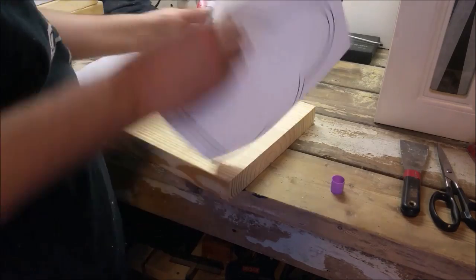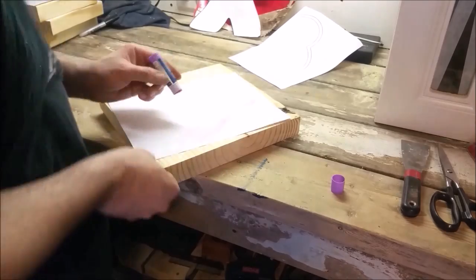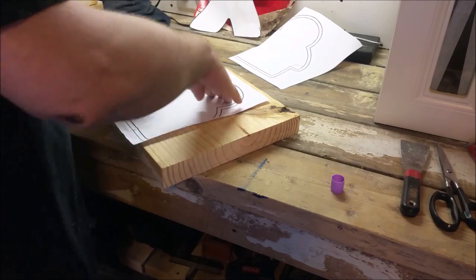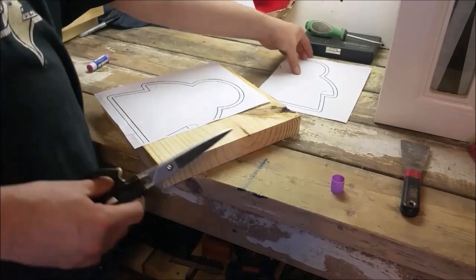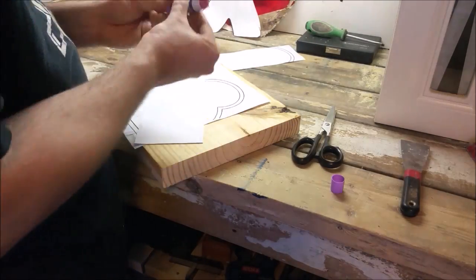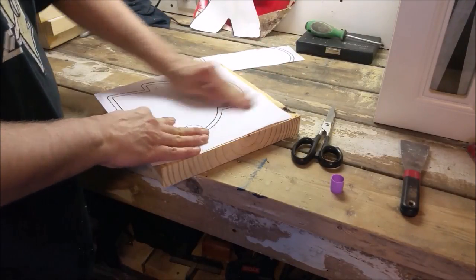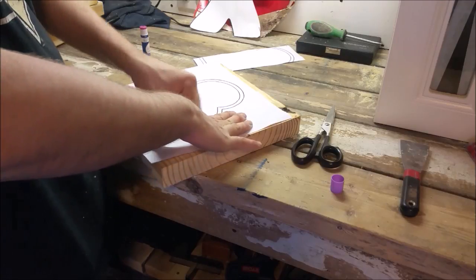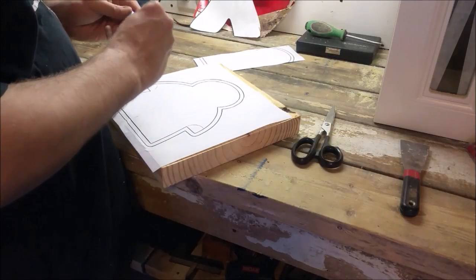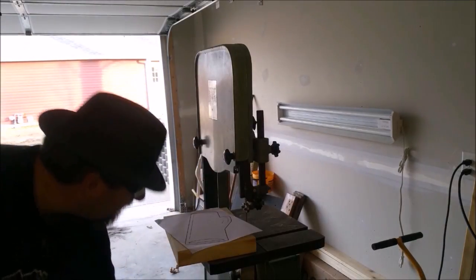The template here is two pages and I'm positioning it carefully on the board to avoid the knot in that upper right-hand corner. Then we can take the piece over to the bandsaw and start cutting.